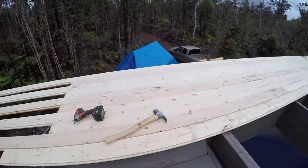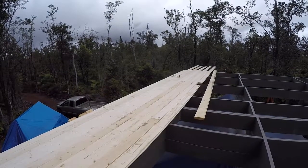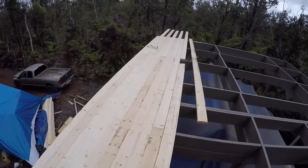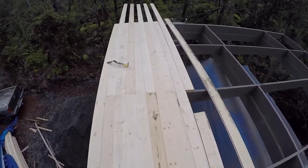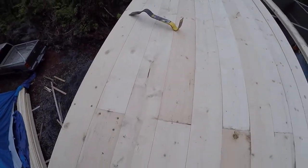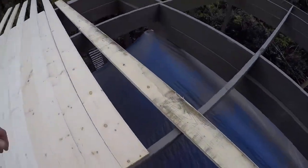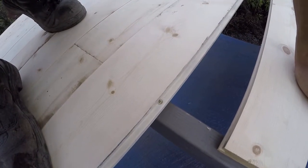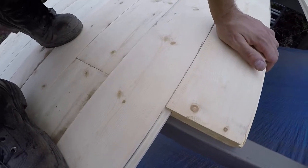This is two-inch two-by-six tongue and groove flooring, and we're of course staggering our joints as you can see here. What I'm doing is removing a board — I'm screwing into the tongue there, and that'll get buried of course.